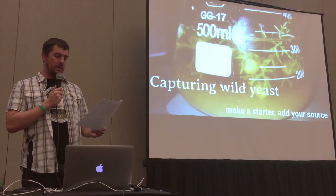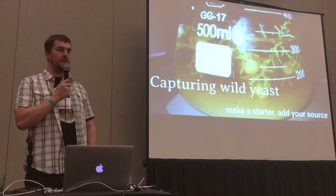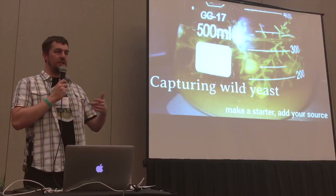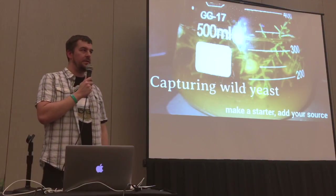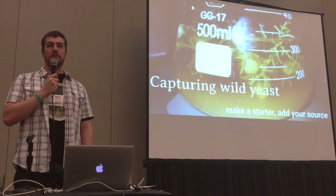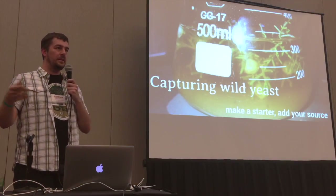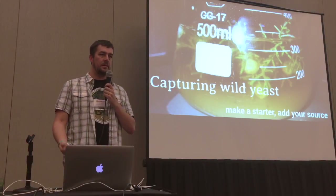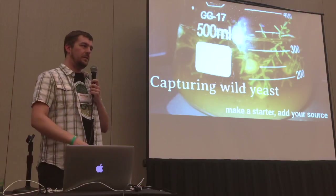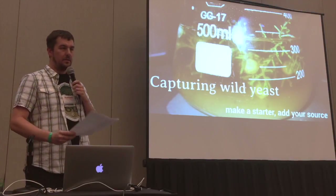If you're trying to catch yeast and bacteria, try to keep your starter cooler — in the low 60s Fahrenheit. The reason is it gives the yeast a chance to get going against the fast-growing bacteria. Bacteria likes to grow really quickly and even quicker at warmer temperatures. If you're familiar with kettle souring, they usually do that at 115–120°F. So keeping it cooler will slow the bacteria down, let the yeast go, so they can coexist. Then wait patiently.